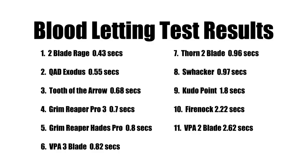Here are the results for the bloodletting tests. As you can imagine, the three blade and four blade broadheads did considerably better than the two blades. You will notice that the two blade Rage is listed as number one on the results, but keep in mind that with the cut-on-contact tip, it actually performs as a four blade. Hope you found this interesting, and keep in mind that this is only one factor we're using to determine which broadhead is the best of our challenge. Thanks.